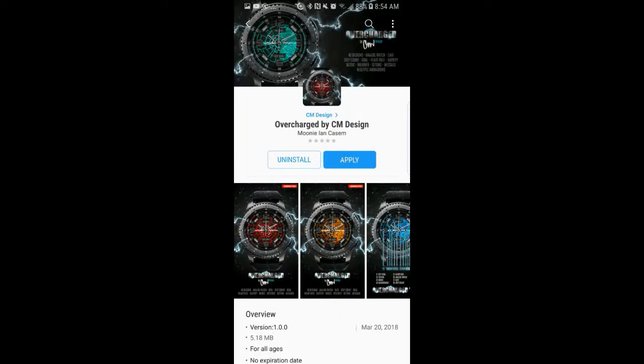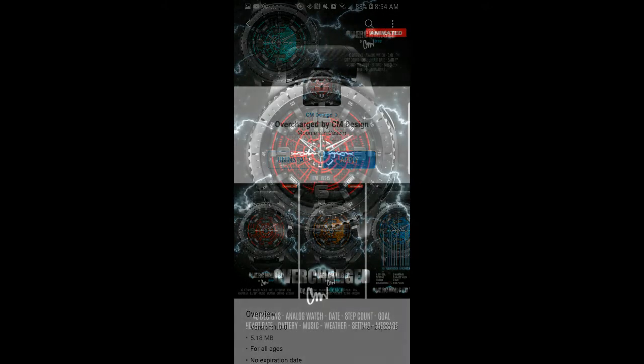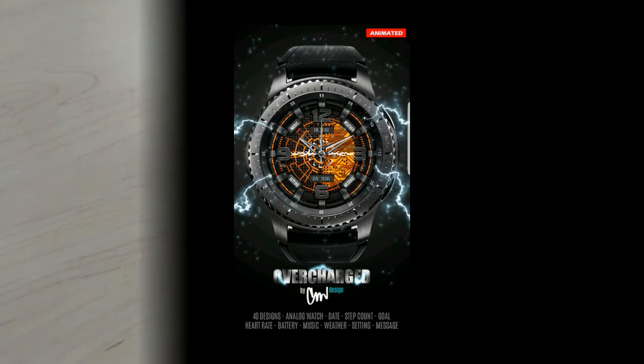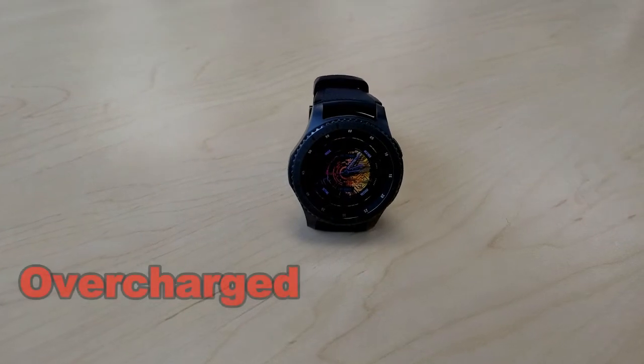Hey guys, welcome back to Jibber Jab Reviews. In today's show I review the newest watch face from CM Design. This developer actually debuted on our show and has been having amazing success with each release. Today's model is no exception, and as usual I'm also going to be giving away a free coupon code for this watch face, so make sure you stick around till the end for the full contest details. For now, let's go check out this brand new offering from CM Design.